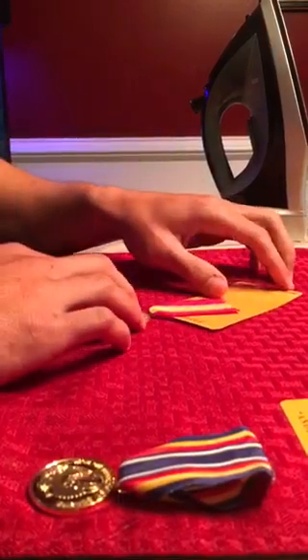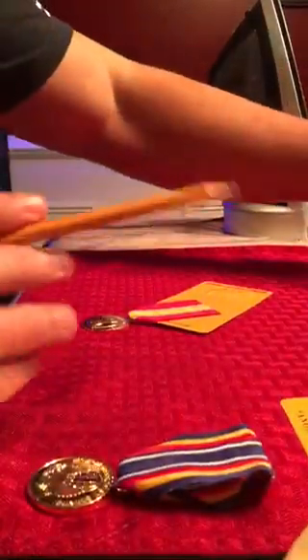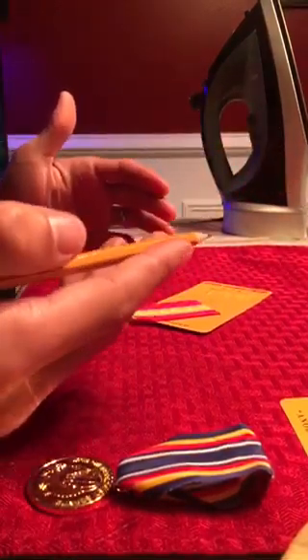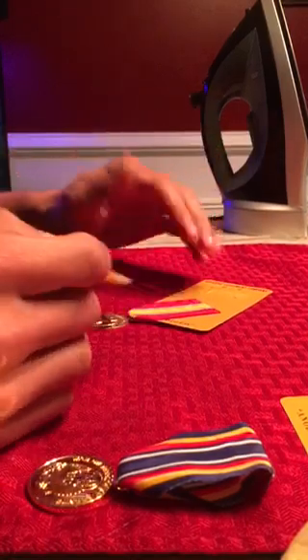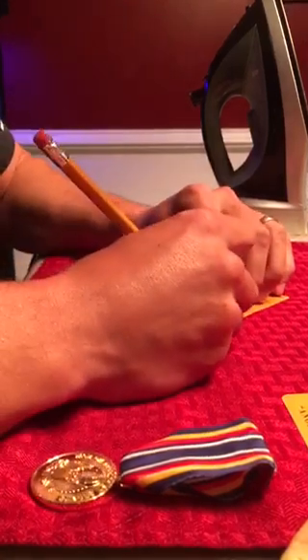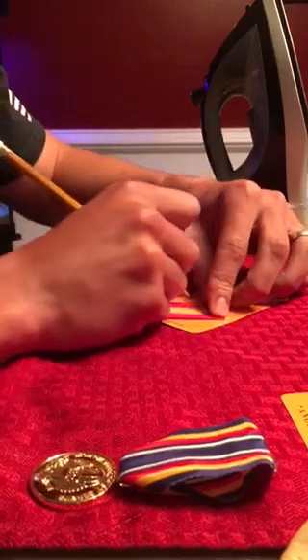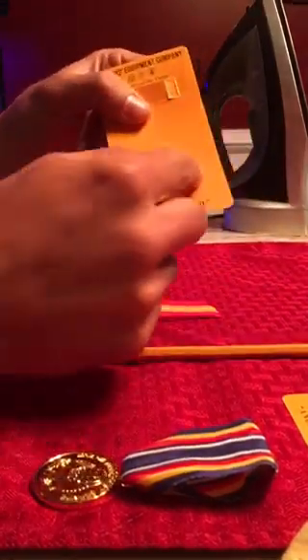Now my ribbon is nice and flat. This is where the pencil comes in. I use a pencil because I've noticed that when you use a pen, sometimes it'll show up on the edges of your ribbon — pencil doesn't. So I take my pencil and mark the edge of my ribbon on that cardboard box.